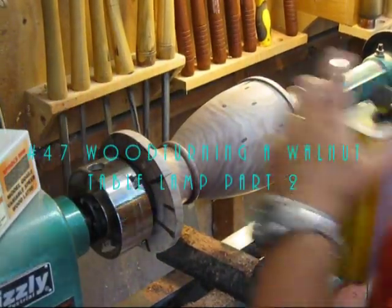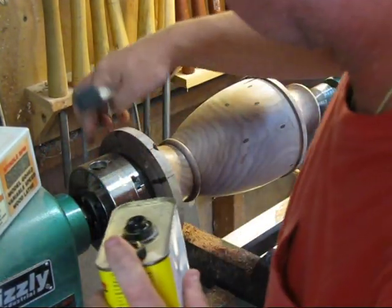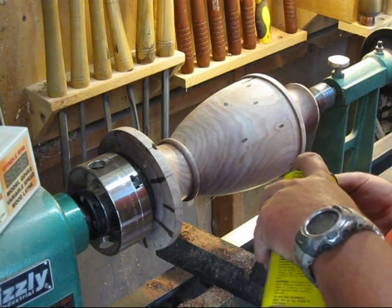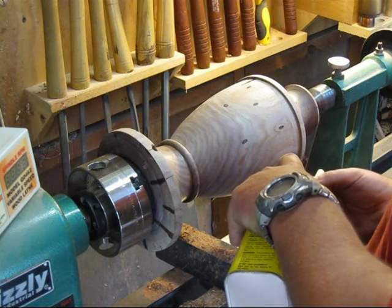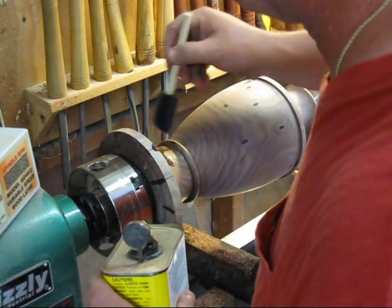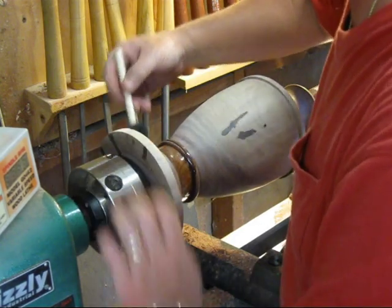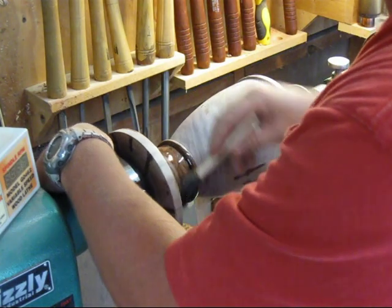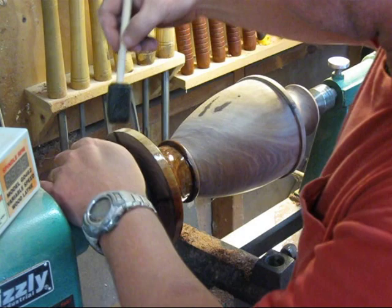I'm going to get started on my finish with a couple coats of tung oil. I've got it sanded down to 600 grit now, so it's nice and smooth. Let me get my brush saturated here. I love tung oil - this stuff is so pretty.